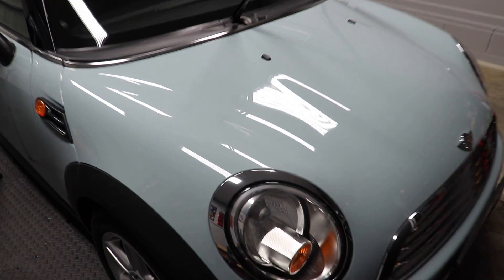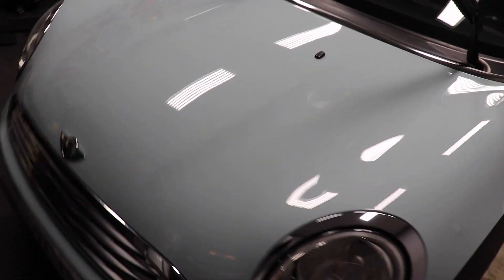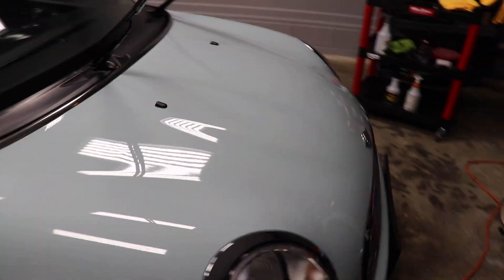The hood is done. I'll give you just a quick little glimpse real fast — it looks awesome. You can check out that gloss. Visual appeal: 10 out of 10. I mean, as the light hits it you guys can see it looks fantastic. Let's go ahead and do the rest of the car and we'll see what it looks like afterward.